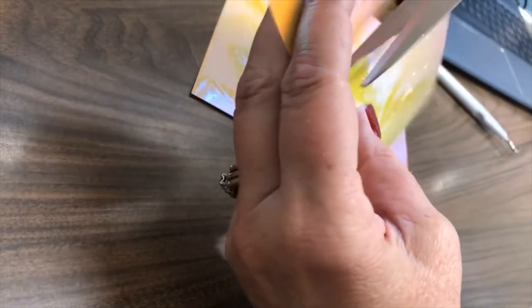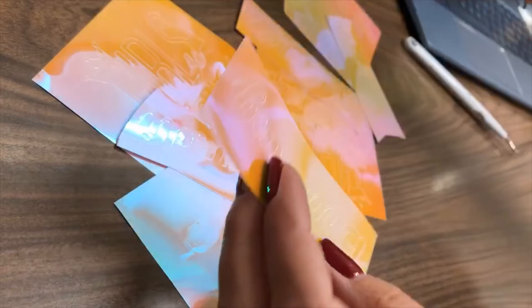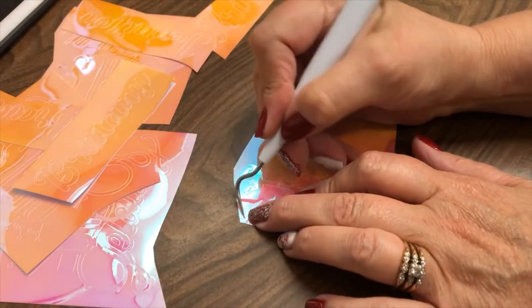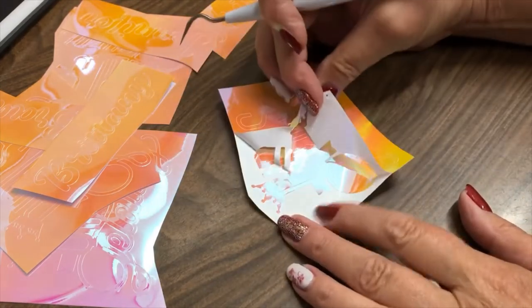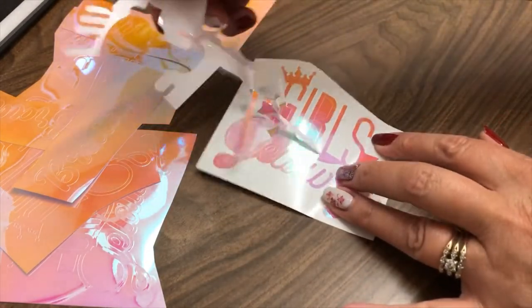So this is the second colorway that I'm doing — it's this beautiful kind of orangey-pink one. So I'm just going to cut these apart and then we're going to weed them. There are eight different mugs that I'm doing for this. This is some friends and family going out camping for the weekend, just the girls. So I thought it would be fun to do up some fun little cups.